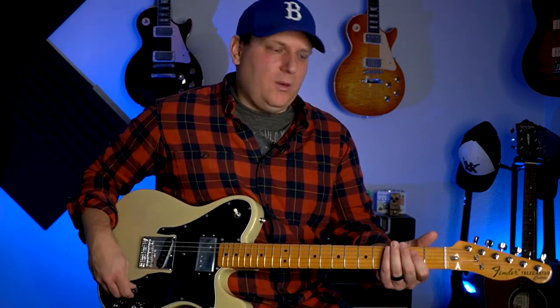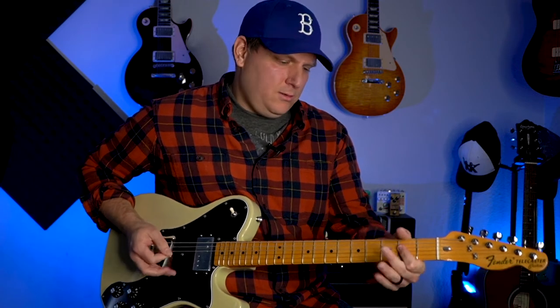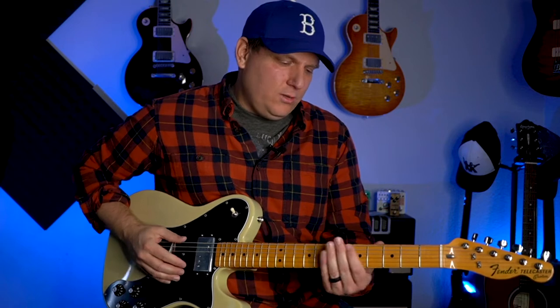So instead, what I've started to do is take fragments of those boxes, and all those fragments relate around the target note. The target note is simply the root note of whatever key you're playing in. So if we're playing an A minor pentatonic, then I'm looking for that A note. I'm going to show you this new shape that you can play over anywhere you find an A on the fretboard.